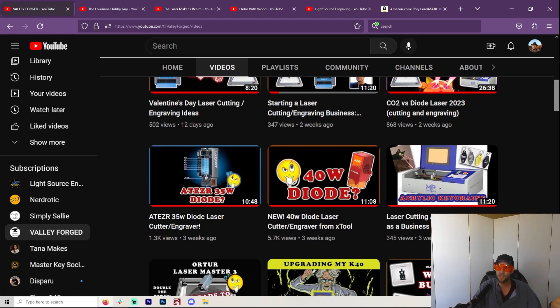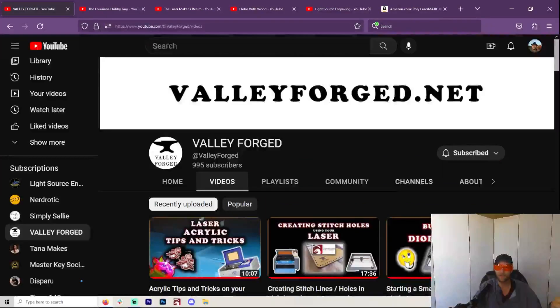I just started this channel. I think I've been doing it for about four months. We're right at 1,000 subscribers, so that's pretty cool. I'm sure most of you, when you see this, it'll be way past that, but for now this is where we're at, so thank you.